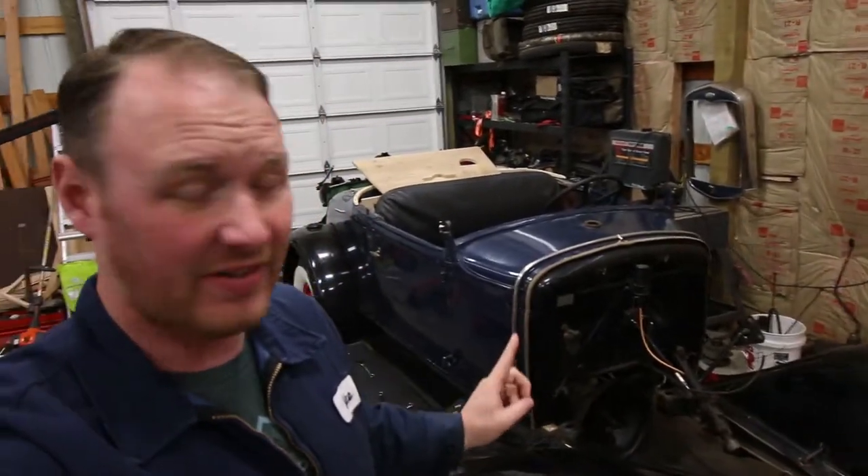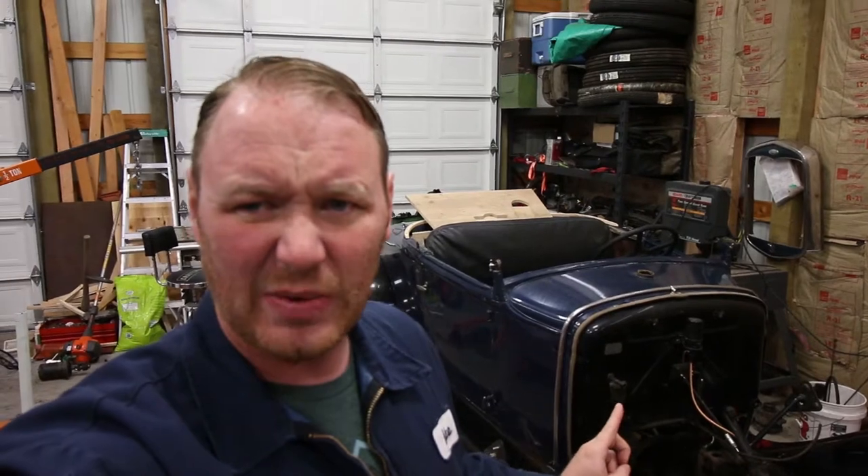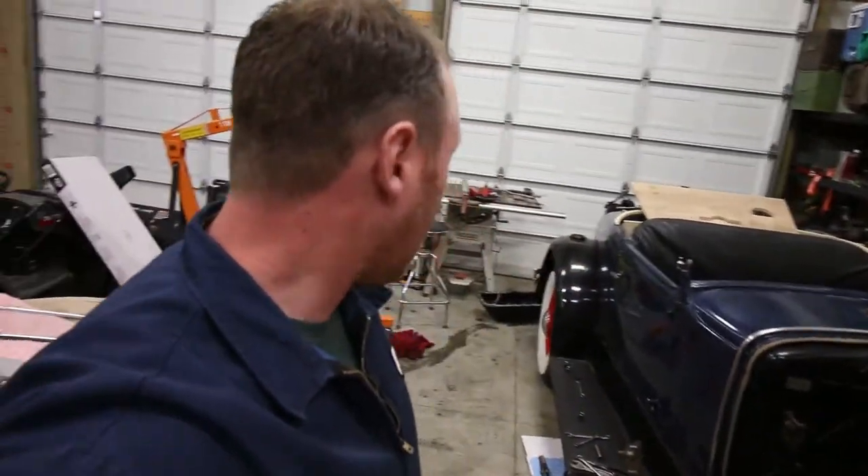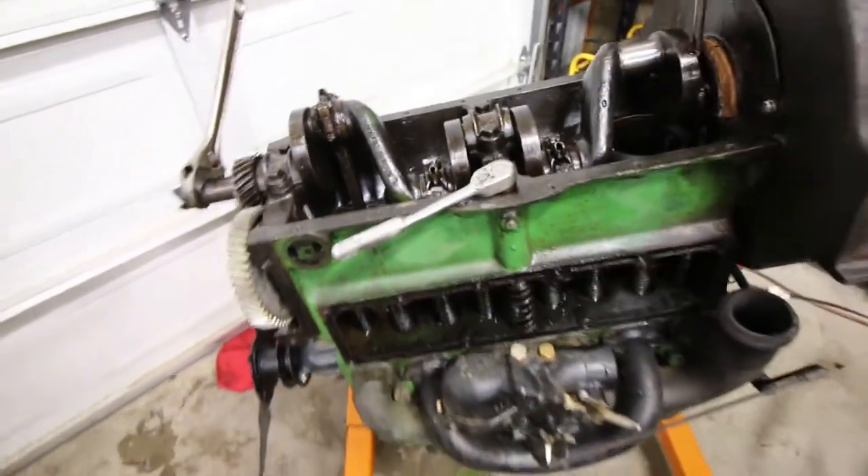It's a 31 Model A Roadster. You can see that I kind of got the motor out of it, and it's not how it came — not in that condition anyway. It was a running, driving car until I pulled the motor out of it. And that's kind of what we're going to be working on today. I'll show you where it's at. Here's where it's at today.